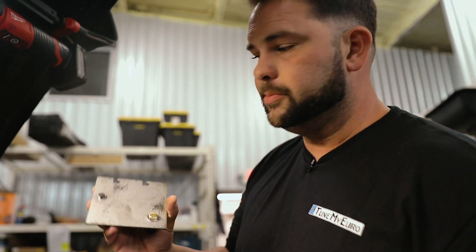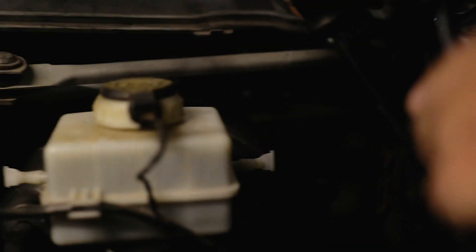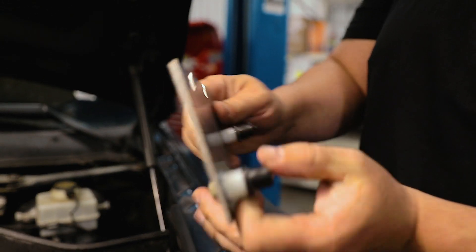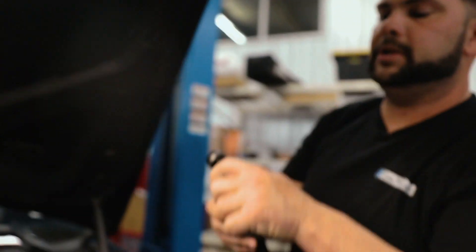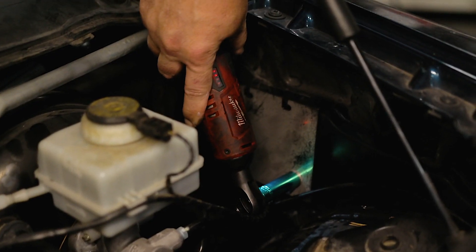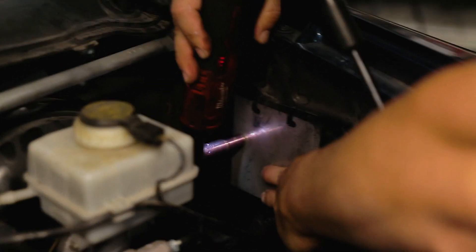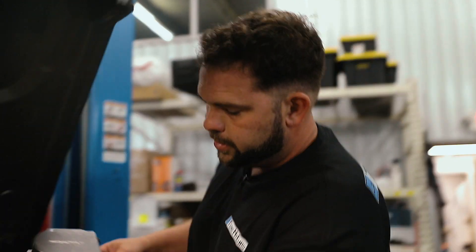We're ready to install the mounting bracket. It goes in next to the brake booster. I've already taken a plastic cap off — there was one right here — using a flat blade screwdriver. This has cool well nuts: as you tighten the bolts, it expands the rubber plug and secures everything really strong.